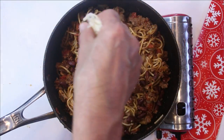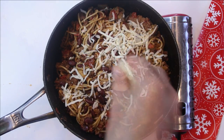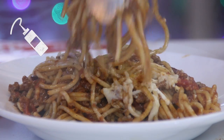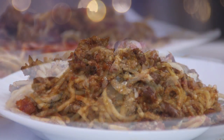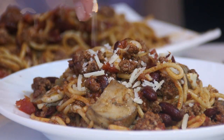Sprinkle some mozzarella over the top and then some grated parmesan. And there you have it, guys — our wonderfully delicious and easy Chili Getty. Garnish this up with a little bit more of that yummy parmesan.